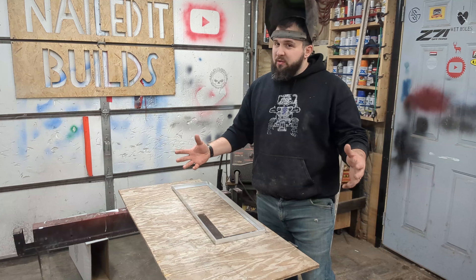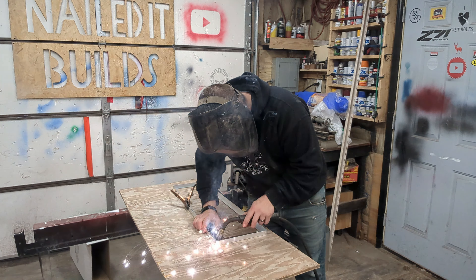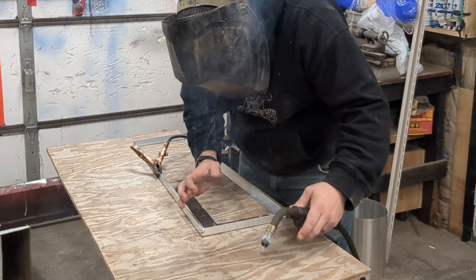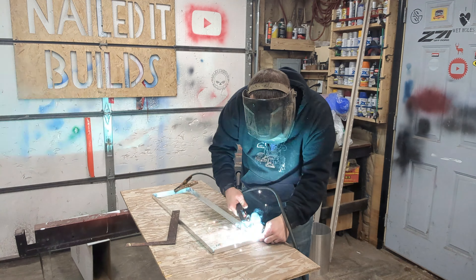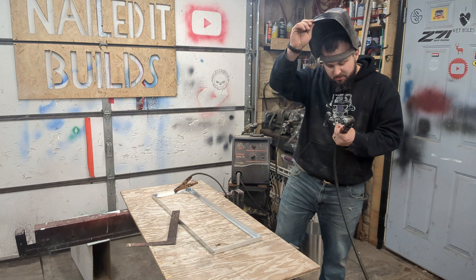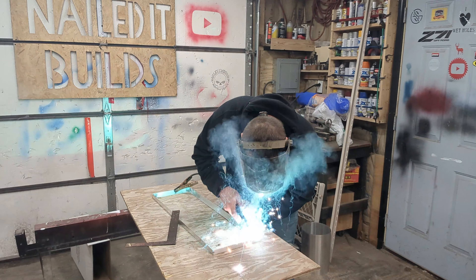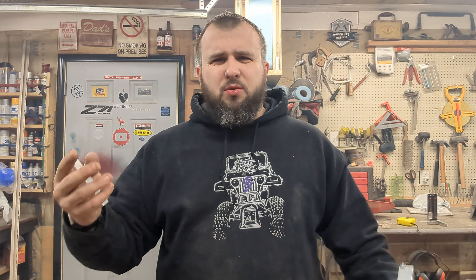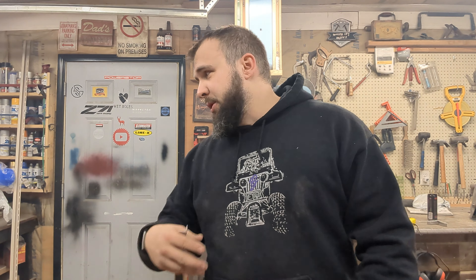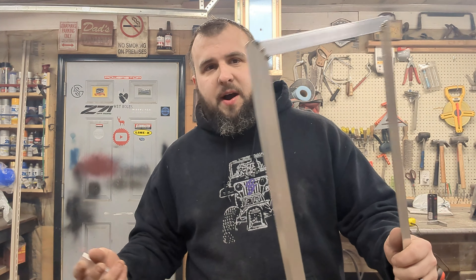More than likely, I'm going to waste a bunch of aluminum. The welds look just terrible — I was playing with settings. If you know how to MIG weld aluminum well, let me know in the comments. Do I need to go fast with my wire feed? Does my voltage need to be up? Those are my two options on this welder. I played around with them. Everything is strong — I can't pull anything apart. It feels like it's going to be fine, it just looks like crap.